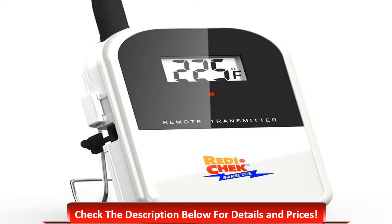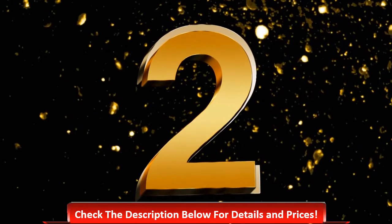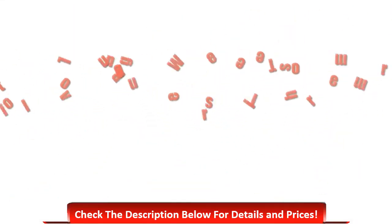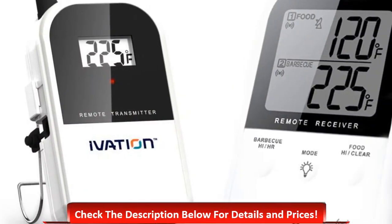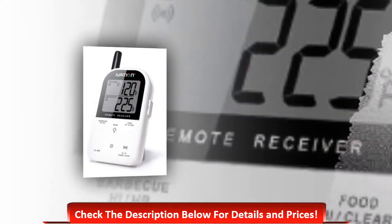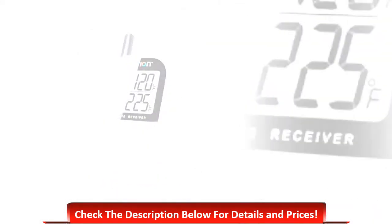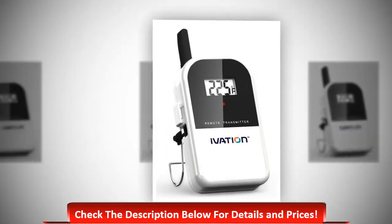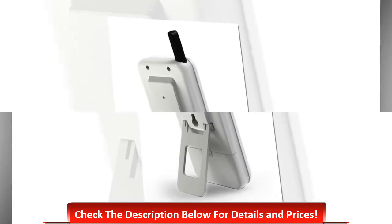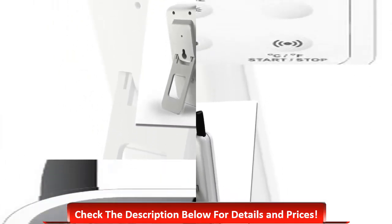Number 2: Ivation Long-Range Wireless Thermometer. It is one of the best smoker thermometers with a range of 300 feet. Its main features include a wireless receiver with LCD that beeps and flashes, a countdown and count-up timer, a belt clip and built-in stand, heat-resistant probe wires, and a backlight for use at night.